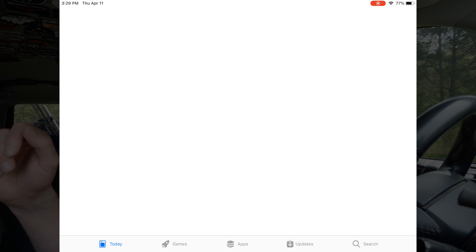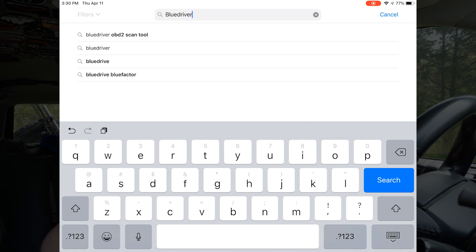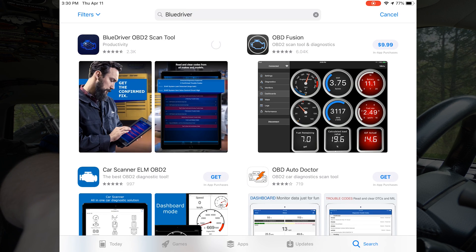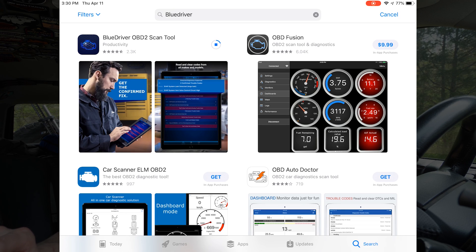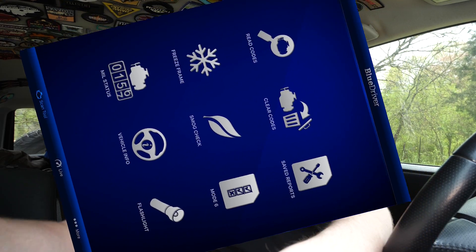Let's jump into the app store and do a quick search for BlueDriver. I've never seen such good scores on an app before, and it's got really good reviews on Amazon as well. Right now the app is only in portrait mode, so it's better suited for a phone, but we're going to continue on with the process. Now that we've got the app installed, the instruction card says to plug in the BlueDriver with the key off, so make sure your vehicle is turned off before installing. Then we'll pair the Bluetooth to the sensor.